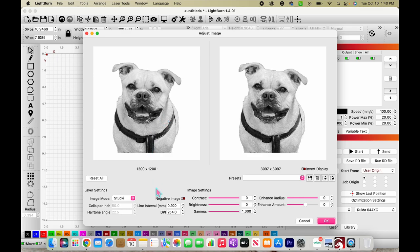When we're in Adjust Image, the best two image modes to be in are either Stuckey or Jarvis — either one of these two are good. Let's go with Stuckey. The one thing we want to do is change our dots per inch. It's at 254 which is pretty good, but I'm going to bring it up to about 288.6 to give us a little bit more detail. Then we want to enhance our radius — right now it's set at zero, so we'll bring that up to 25. Then we change the amount to 100. What this does is sharpen our image, giving us that nice detail.